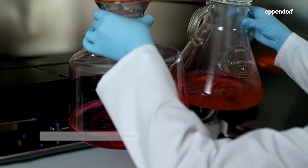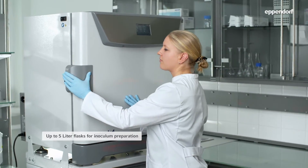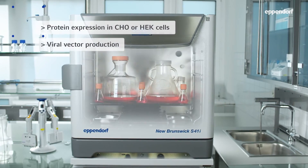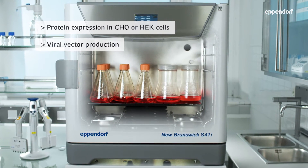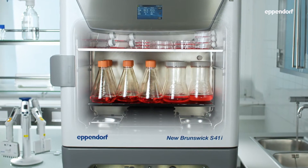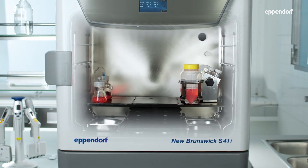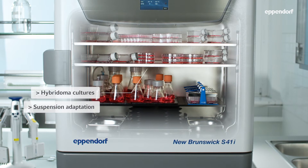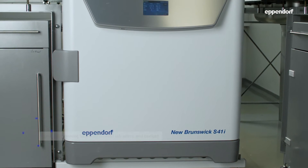Accommodate a wide variety of vessel formats like plates, tubes, and flasks up to five liters. Unlike most shakers inside standard CO2 incubators, it also fits up to 13 one-liter flasks to maximize protein expression or viral vector production throughput. In addition, T-flasks, plates, or dishes can be cultivated in the same device, like hybridoma cultures, or to adapt adherent cells to suspension.